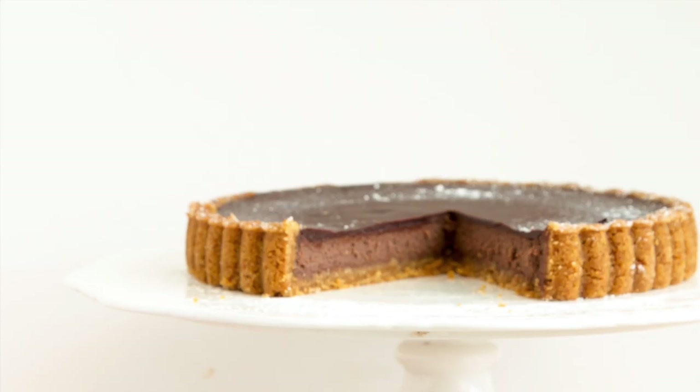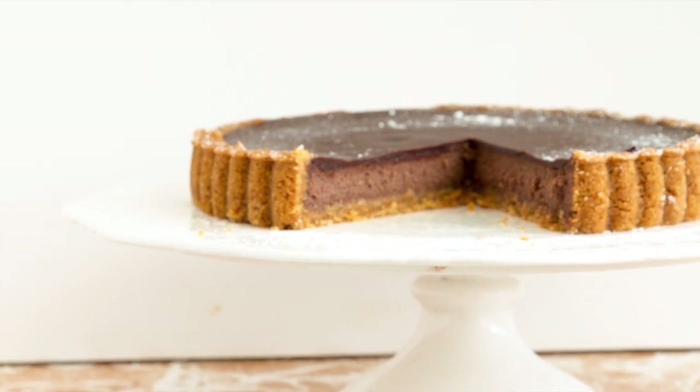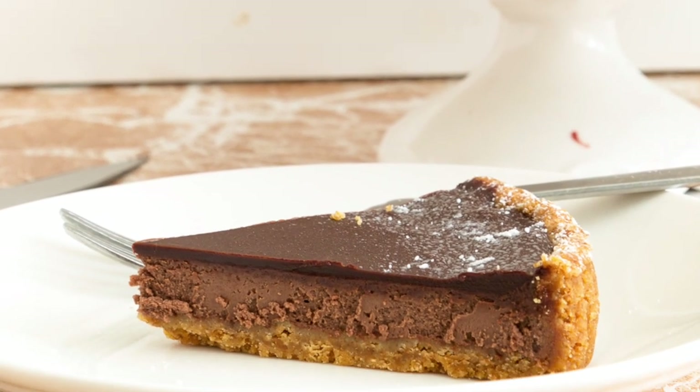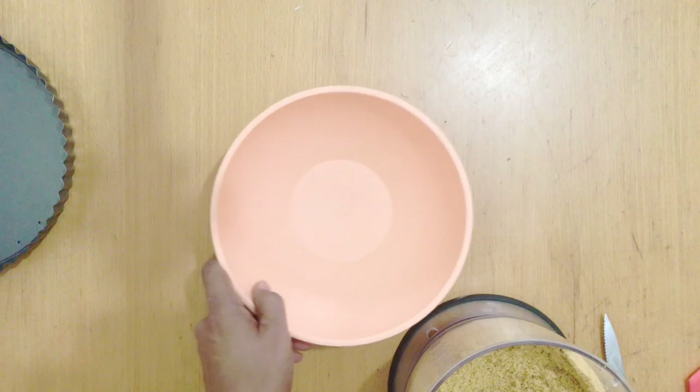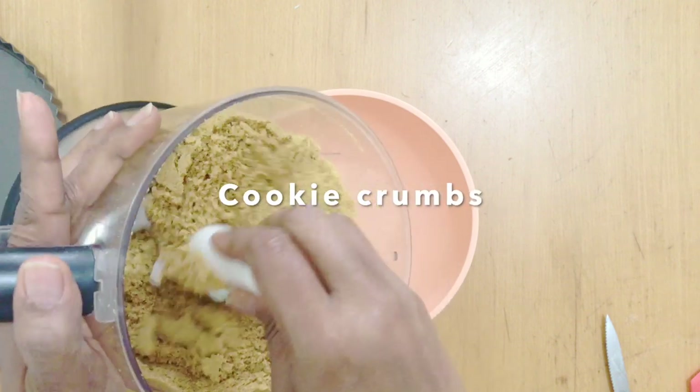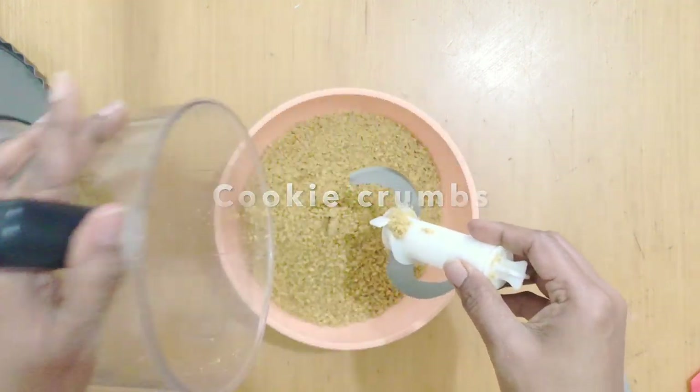Hey guys, welcome back. My name is Veena Asmanov and today I'm making a baked chocolate cheesecake tart. You're going to love this recipe. I'm making three tarts so the recipe ingredients you see are more than what you need for one tart, but don't worry, I have the link in the description below for you.